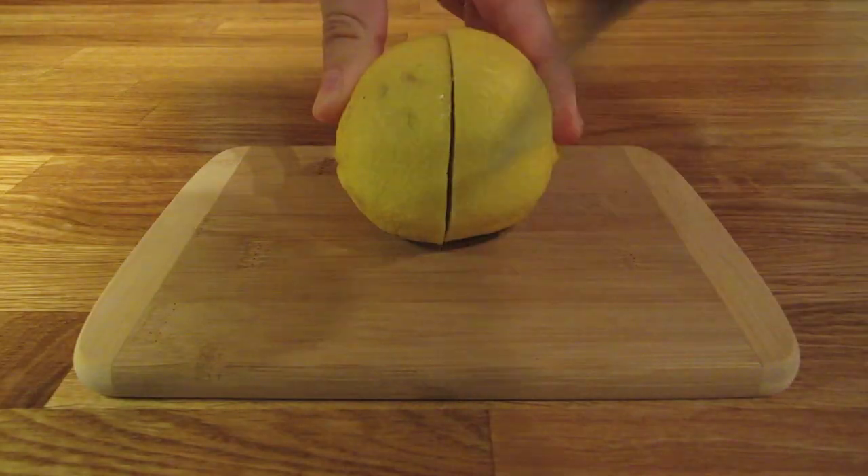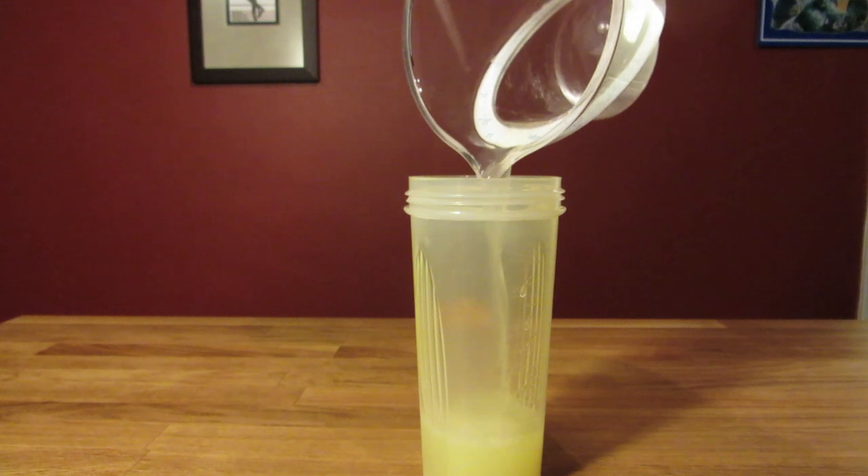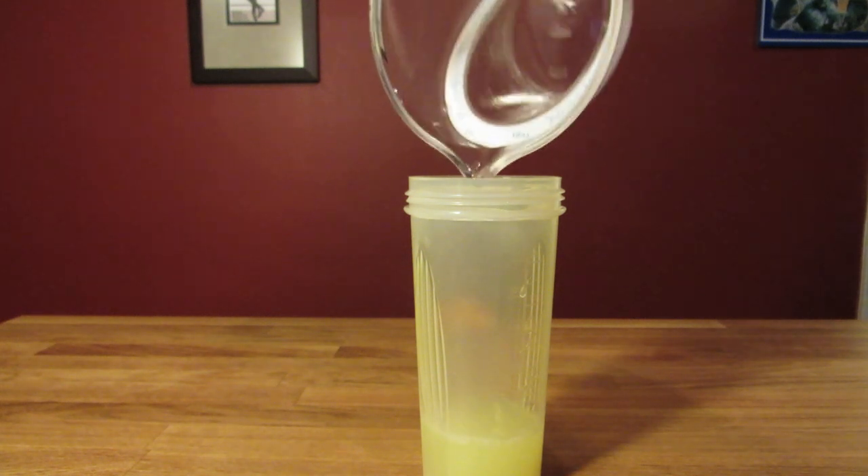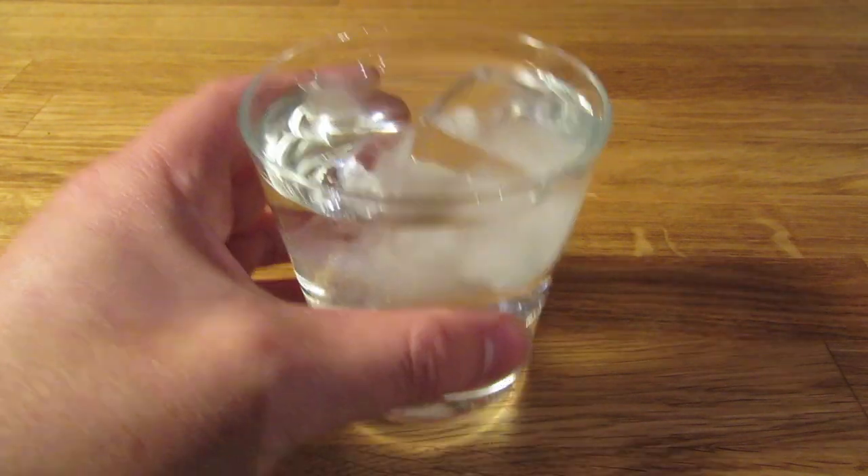Before I get started, I like to prep my lemon juice. Cut, squeeze, strain, and bottle your juice. That way you can measure it more accurately when it comes time to pour. Then chill your glass — fill it with ice and water and set it aside.